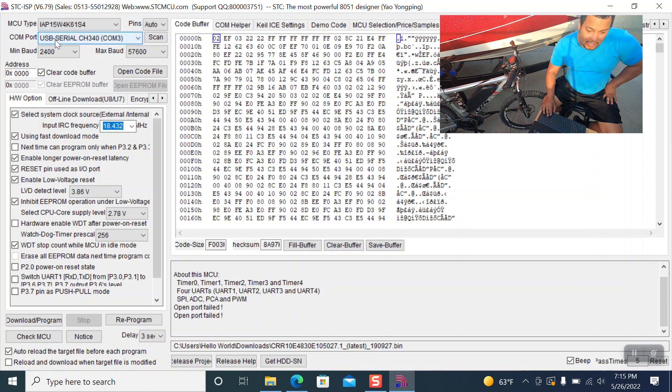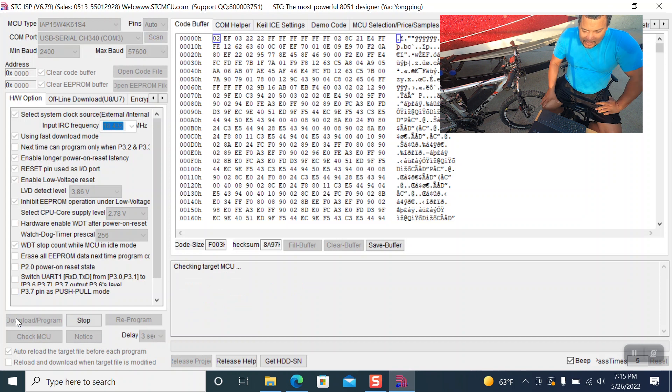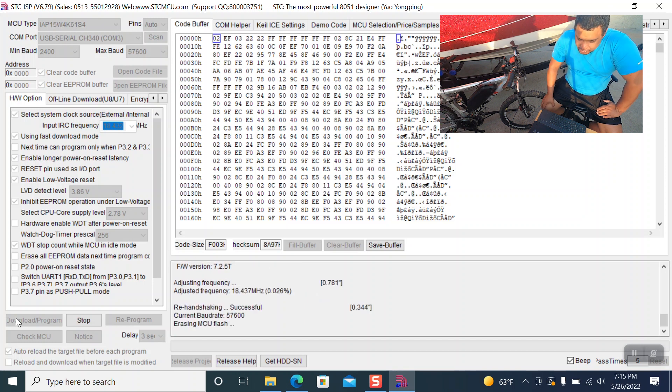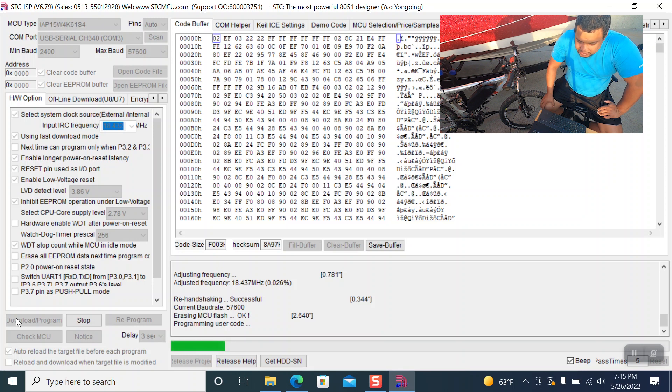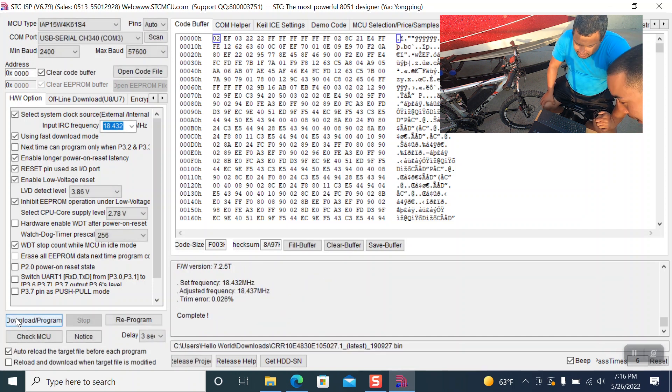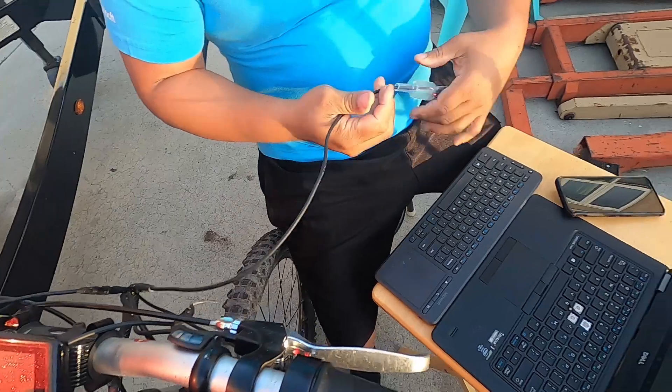It's probably COM port 3 — and there it is. It was on COM port 4 for some reason; USB serial is COM port 3, so make sure that's changed. We hit Download again, it says 'checking target MCU,' and at this point we have to turn off the battery. We wait a second — there it is, it's downloading. 'Erasing MCU flash, reprogramming user code.' It's complete.